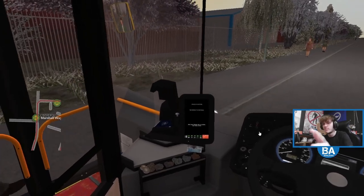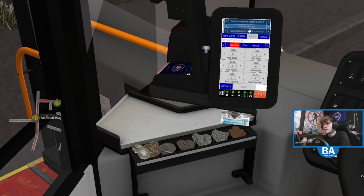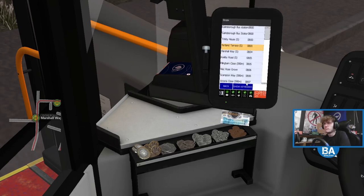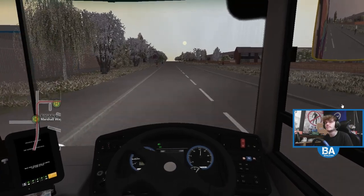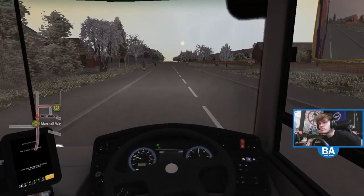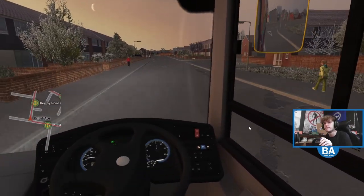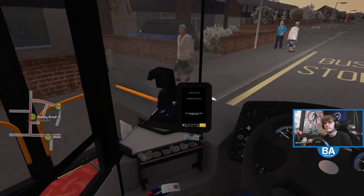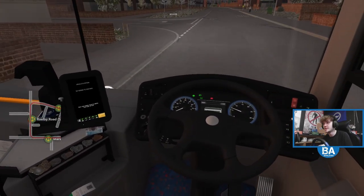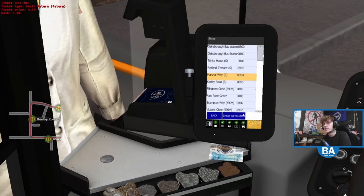Oh, we've got someone getting on. Maybe it's a year 11 student. Hello. And we're actually a little bit early as well. It says we're due here at 8:04. So hardly. Yeah, I don't recognise some of these stops. I suppose we'll see where it takes us. I wonder where it goes a little bit different, because it's 25 minutes long this route. In that time it should take us pretty much the whole way around Gainsborough.